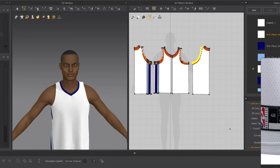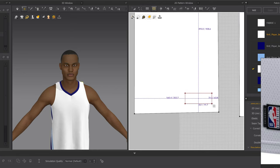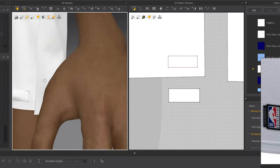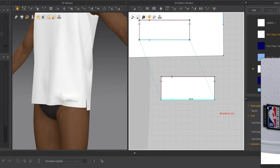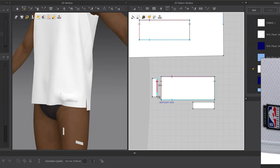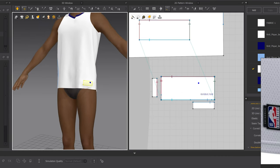Now we're going to make the little patch right here. Click Internal Rectangle and find a good place — about there. Create a rectangle about the same size, then stitch this to that piece. The good thing is we can always move it around. We're also going to make these extra side pieces using a rectangle, and for these two pieces we'll use a different sewing method — Free Sewing. Connect the edges with Free Sewing just like that.